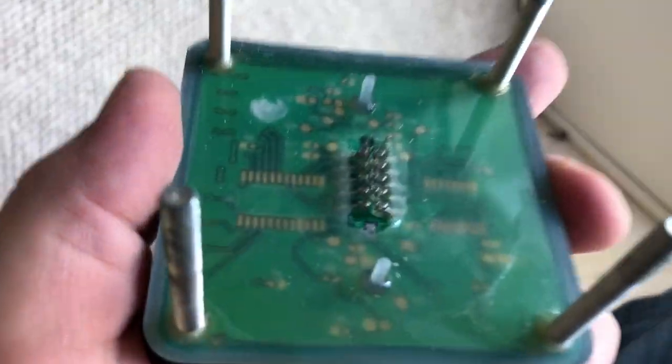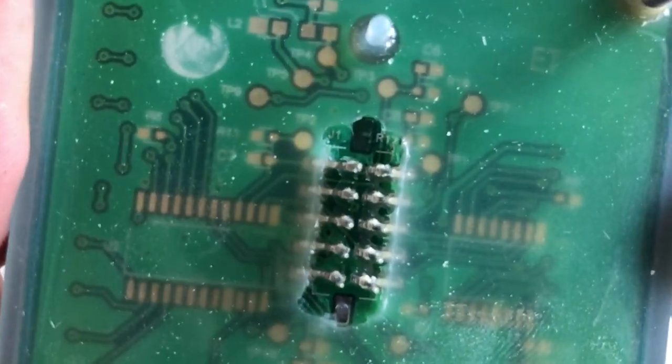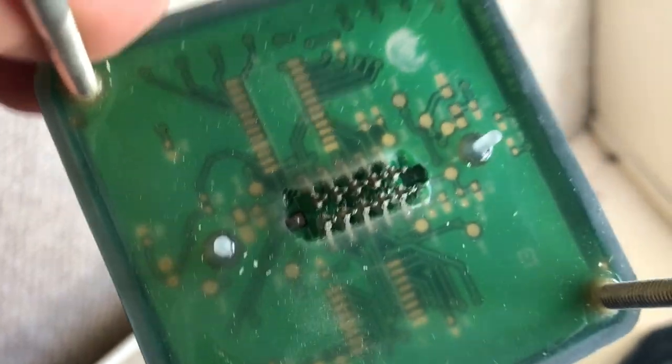We got the switch out and you can see the circuit board — that little connector just popped right out of there. You can see a better view of it, but it's supposed to be attached, and there's some corrosion on those pins. So not a good idea to keep this thing.